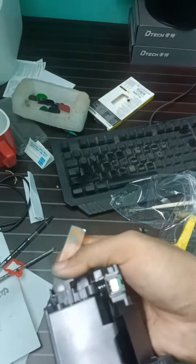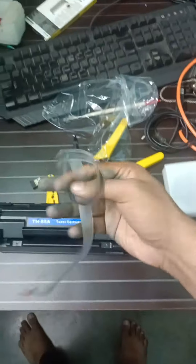You're just gonna understand how to open this thing and then you're gonna see this plastic. All you've got to do is hold this and pull it, so after you've pulled it you're gonna see something like this. Don't worry about it.